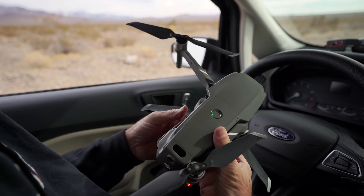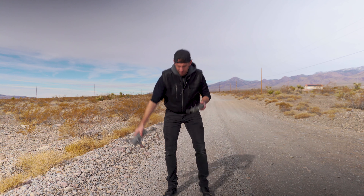The second thing guys is when I'm flying the drone I like to do a pre-check to make sure all the blades, the propellers, and the camera is working properly before I get the bird in the air.